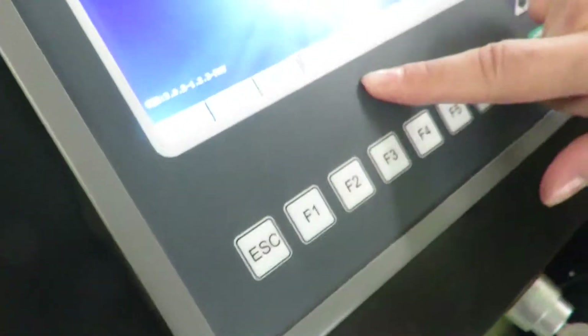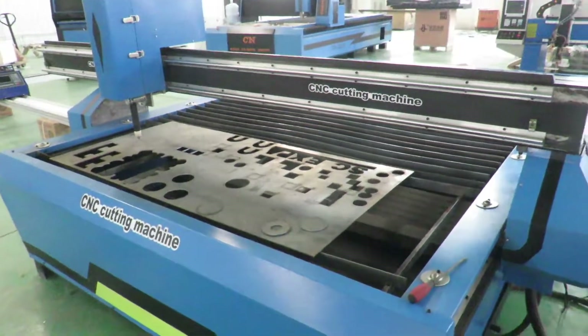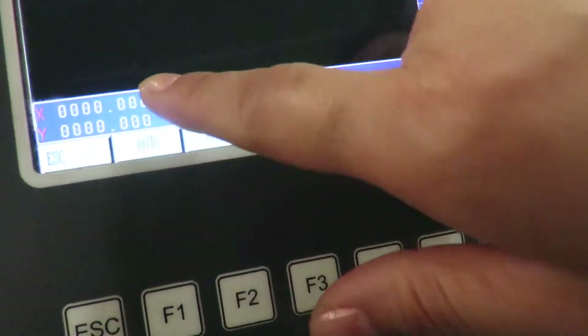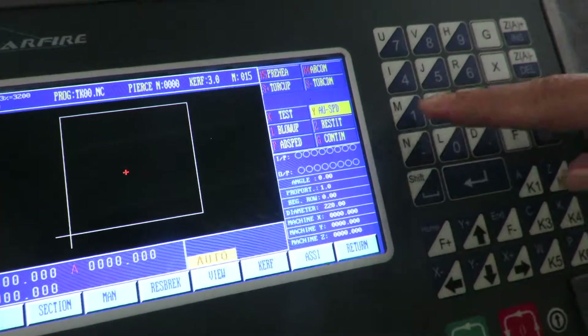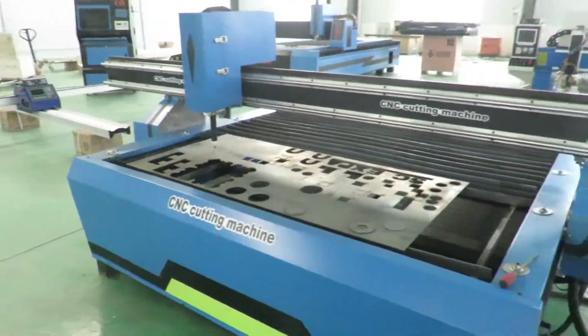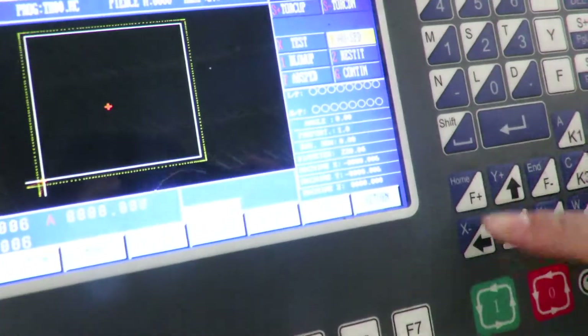We set the parameters here, apply, and okay. We move our torch to the proper position and clear the coordinates — enter, so X and Y go to 0. And alter. View — this is the square we just set. View again. And we can test it — test X. Testing, press here. If we think the position is okay, we can cut it.